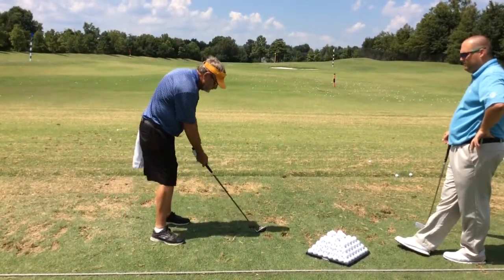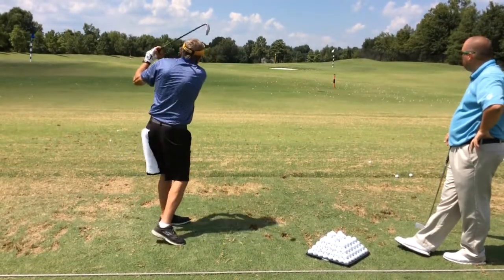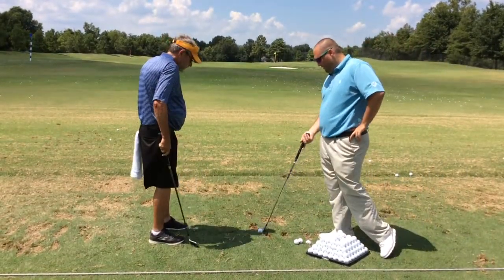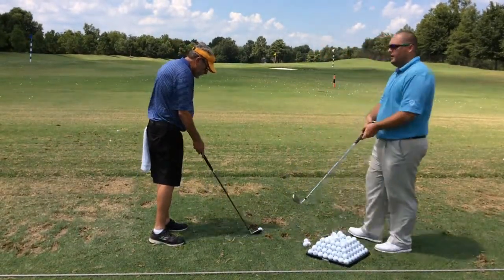I want you to rate that on a scale of 1 to 5, 5 being the best contact, 1 being the worst. Probably a 3.5. Good.